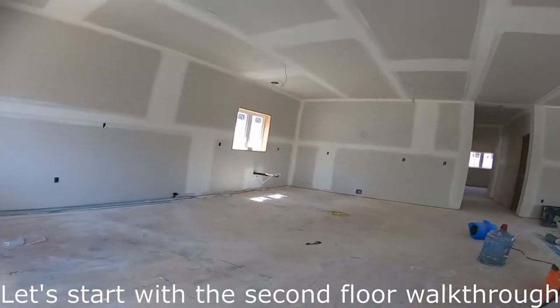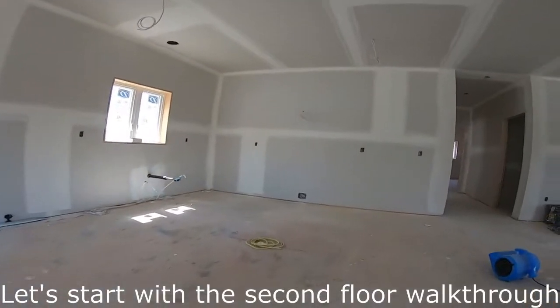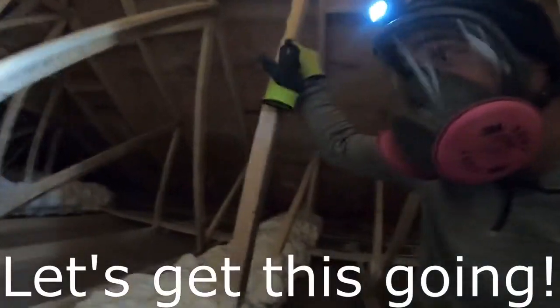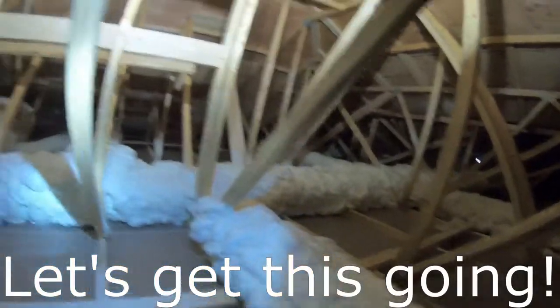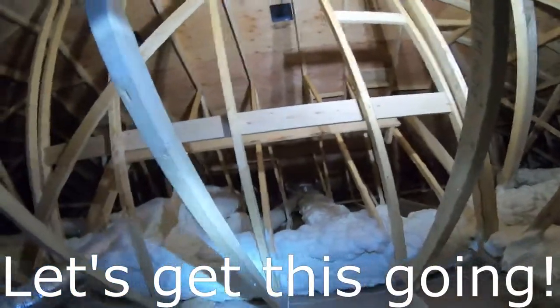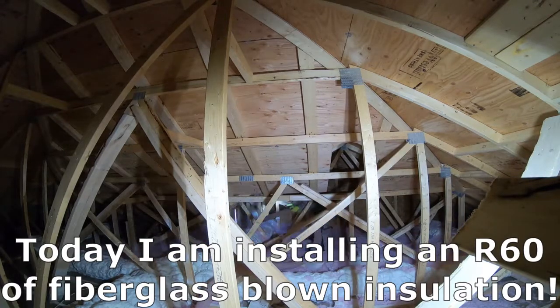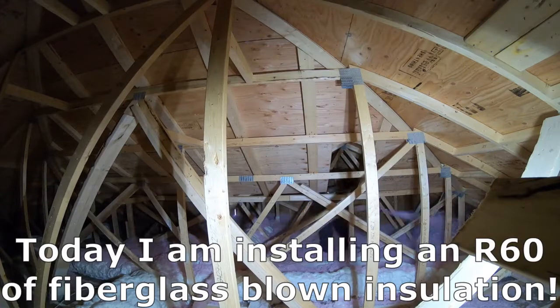You would have noticed that in some of my videos. My responsibility is to put fiberglass R60 in this attic where there's a flat ceiling — that's what I do. The heat runs basically connect through your furnace, and in this house it was spray foamed.